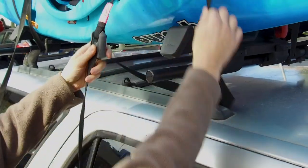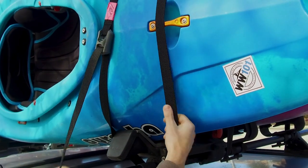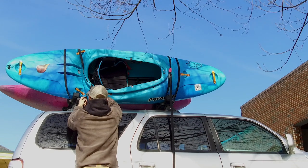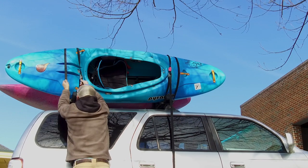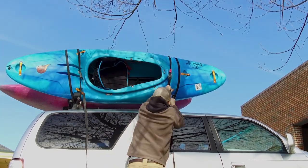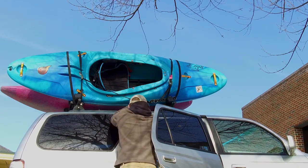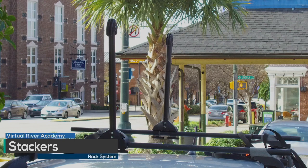When fed correctly, the buckle will not allow the strap to loosen unless the gate is opened. When fed incorrectly, the strap will be very difficult to tighten and will come loose under the slightest pressure. Adjust the buckle above your head so you can pull straight down to tighten. Don't tighten completely until you get the other strap secured — over-tightening one strap can squeeze the kayak and cause it to shift. Repeat with the other strap, then tighten both uniformly. Take care to avoid over-tightening, as this can deform the boat. You can wrap the strap ends around the crossbars or close them in the door.